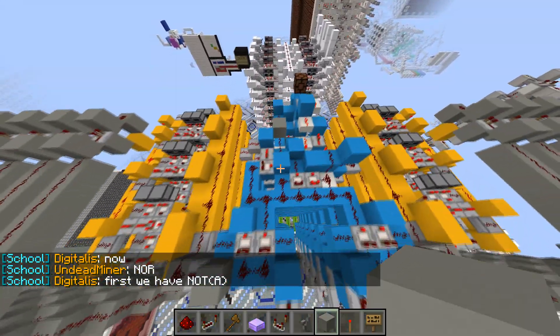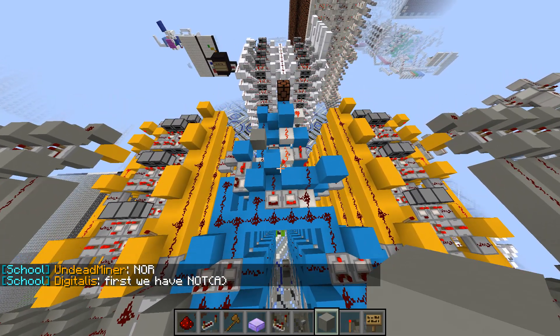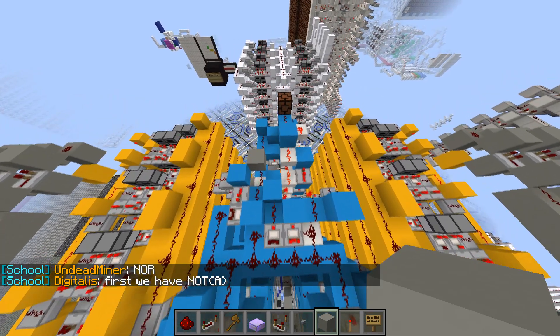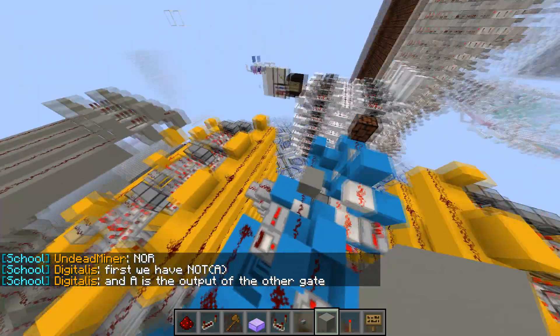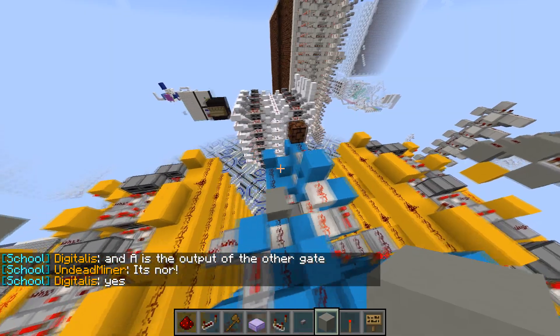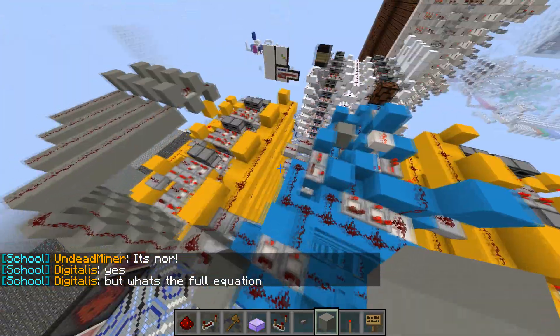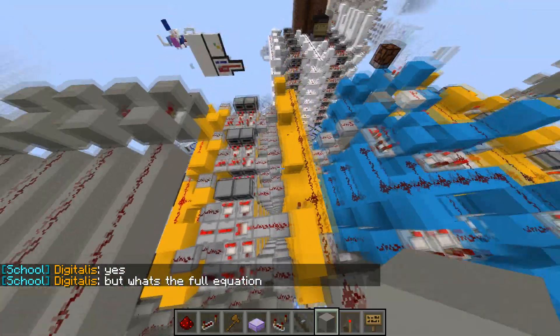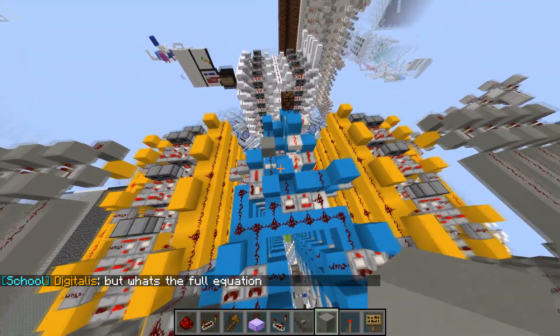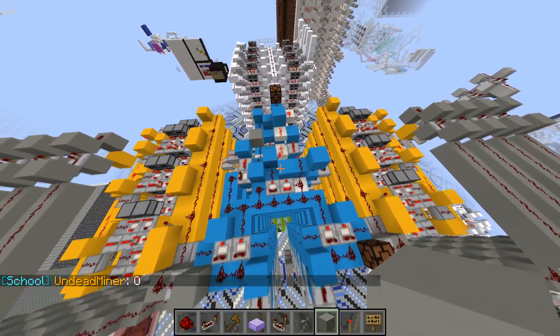We're not going to be building the adder and the registers from the ground up. Instead we're just going to be starting with them and turning what I've placed here into a CPU together. This way we don't have to focus on the nitty-gritty — we can just build a CPU, program it, and have fun. If you want to learn how this stuff works, there are tutorials on the internet.